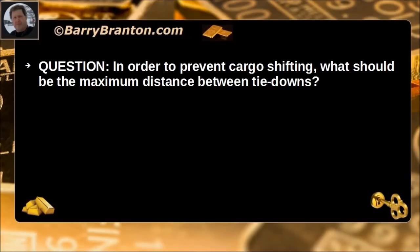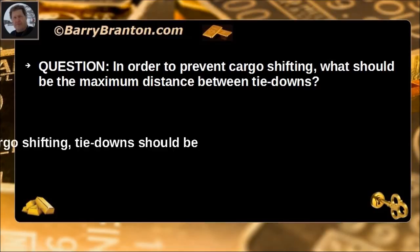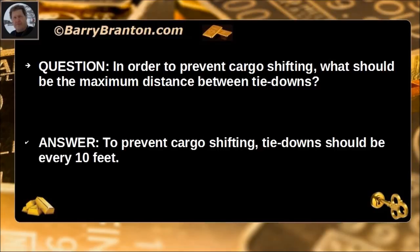In order to prevent cargo shifting, what should be the maximum distance between tie-downs? To prevent cargo shifting, tie-downs should be every 10 feet.